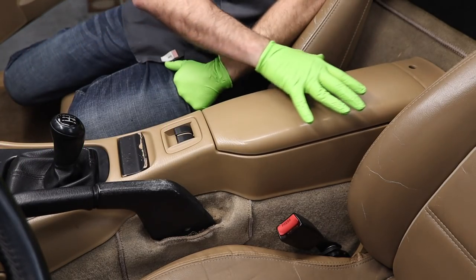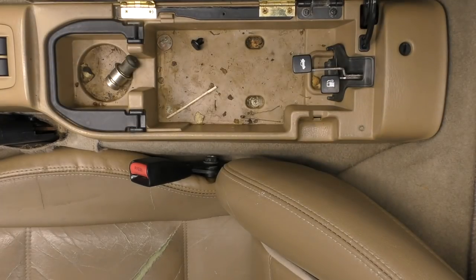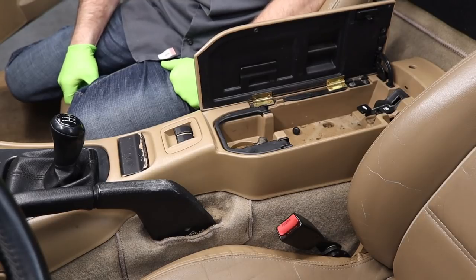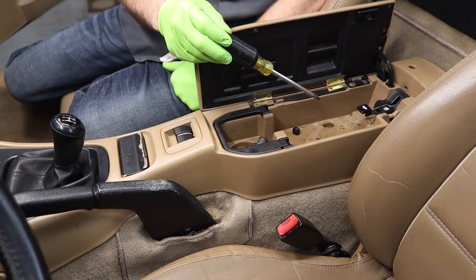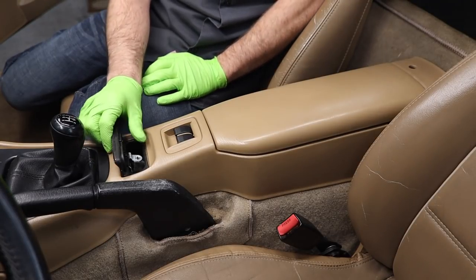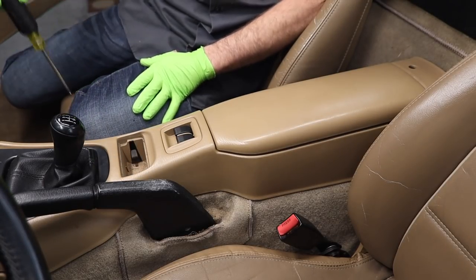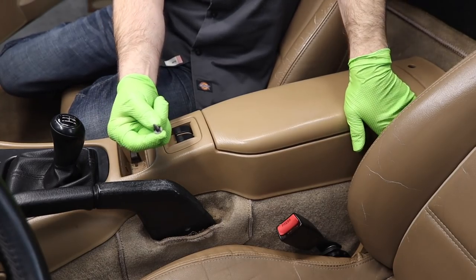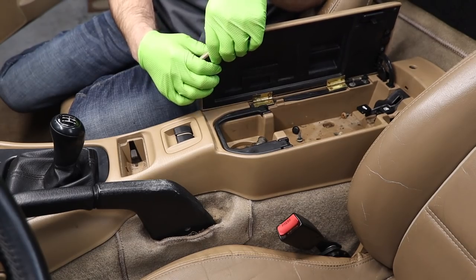We're going to start nice and easy by taking out this whole center console. Go ahead and open up your console. You'll find there's two Phillips head screws near the back. Hopefully your center console is not gross like mine is. We're going to take those two screws out. Next up, pull your ashtray out. Set that to the side. There's a Phillips head screw right in the center of this one. We'll set this Phillips head screw inside our console.